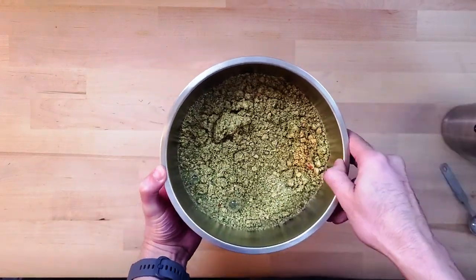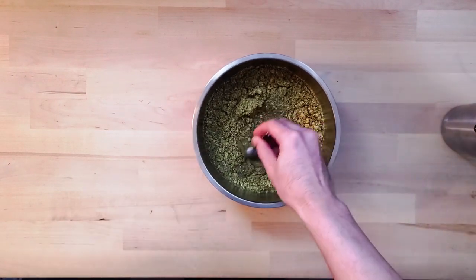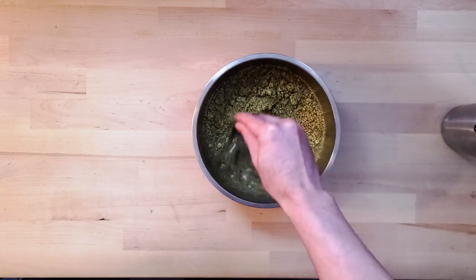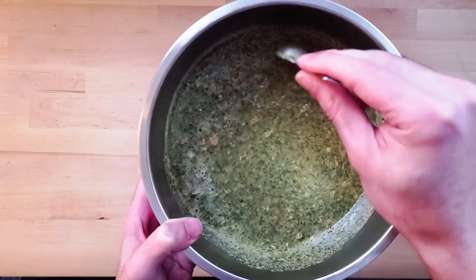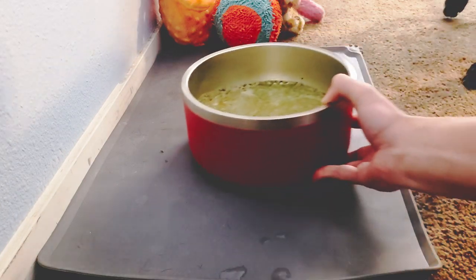She likes hers a little more runny than thick, so we'll stir this up real quick. Basically it looks like a nice little oatmeal. Got my little pup's soup — now we just serve it up to your dog and you're ready to go.